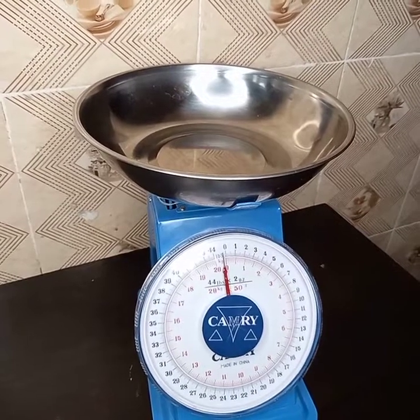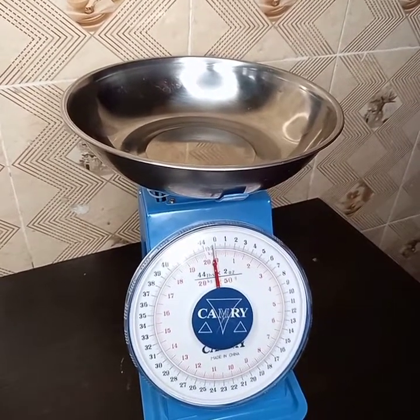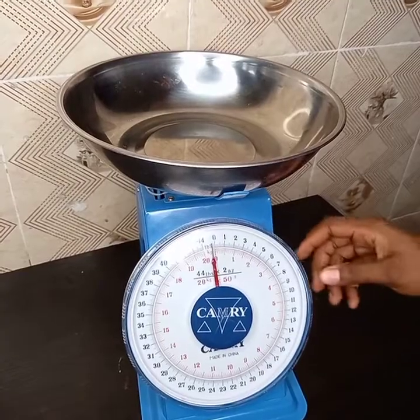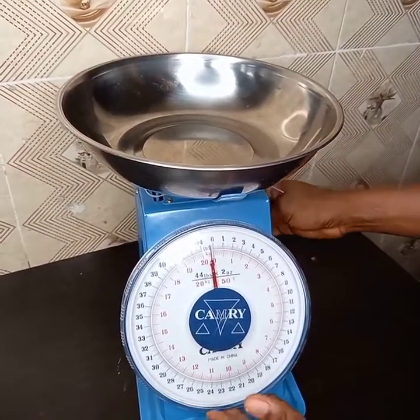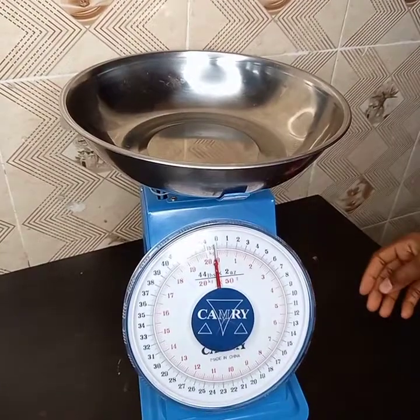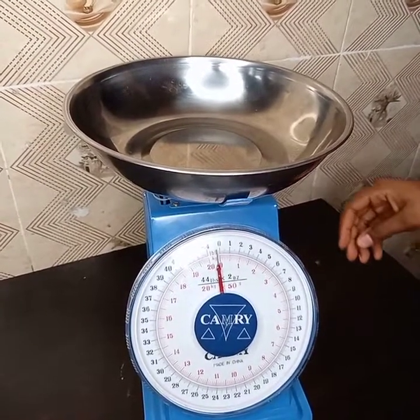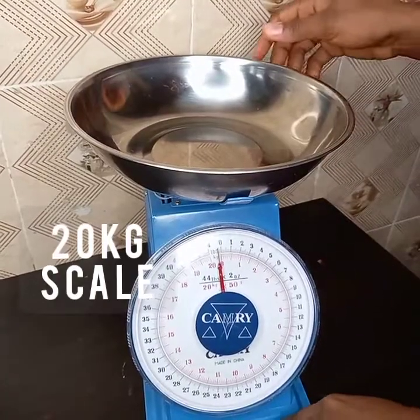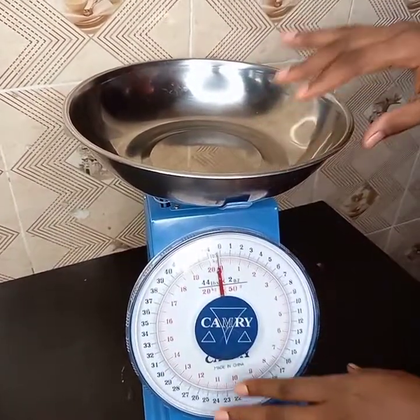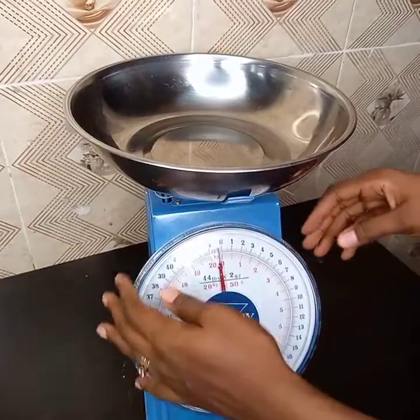Hello guys, welcome to my YouTube channel. I find a lot of people have issues using the scale, so today I'll be showing you how to make use of it. Firstly, I'll be showing you how to regulate your scale.